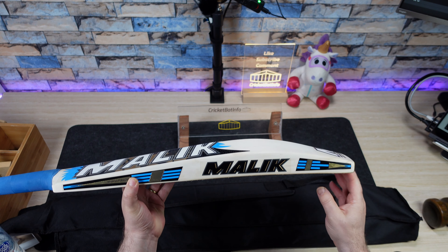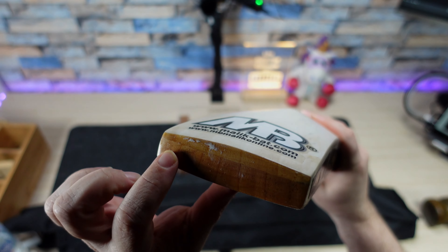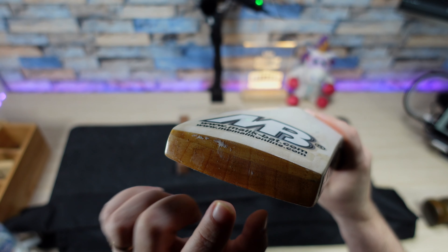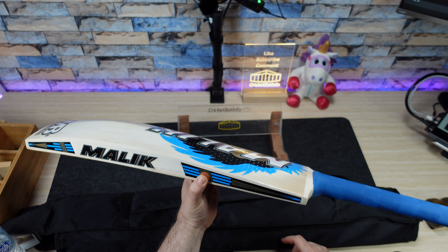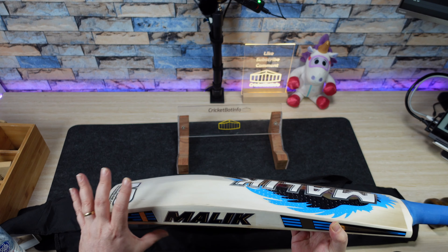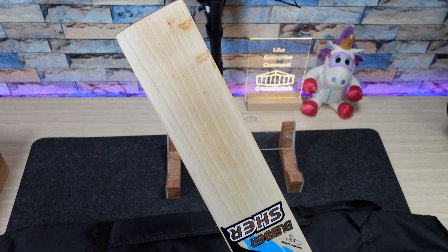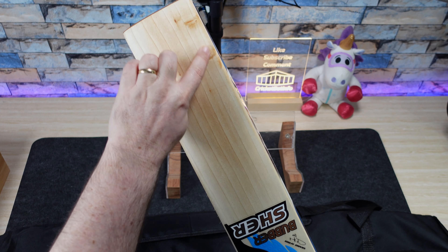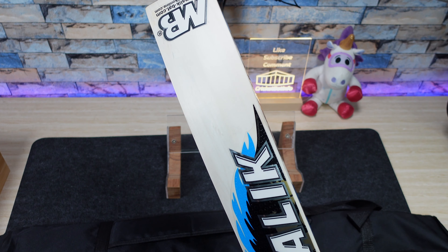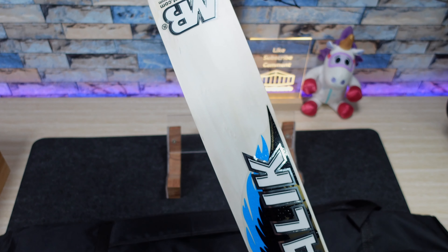This one is a laminate. The best way I can show that is via the toe — you can see a clear line between the front willow and the piece glued onto the back. You've got a clear centimeter, maybe a centimeter and a half before pressing, which basically gives it a fuller shape. I'd probably call the face grade two with blemishes rather than grade one, and on the back we've got about four or five grains — wavy, probably grade three.